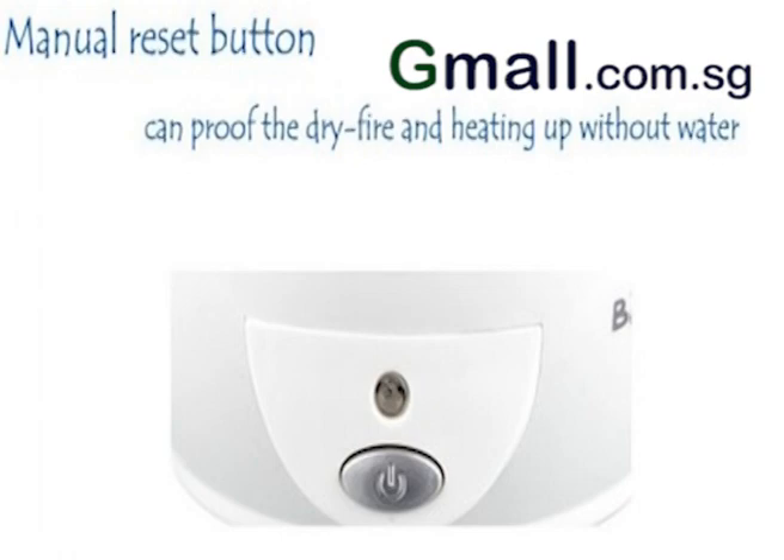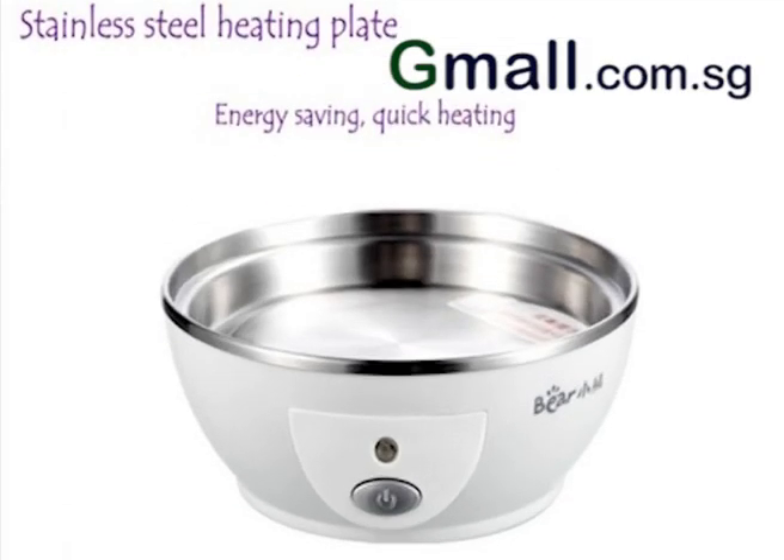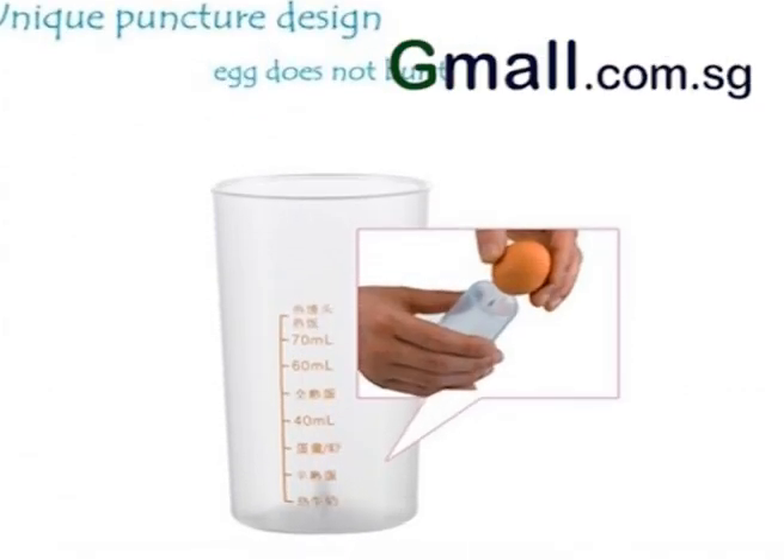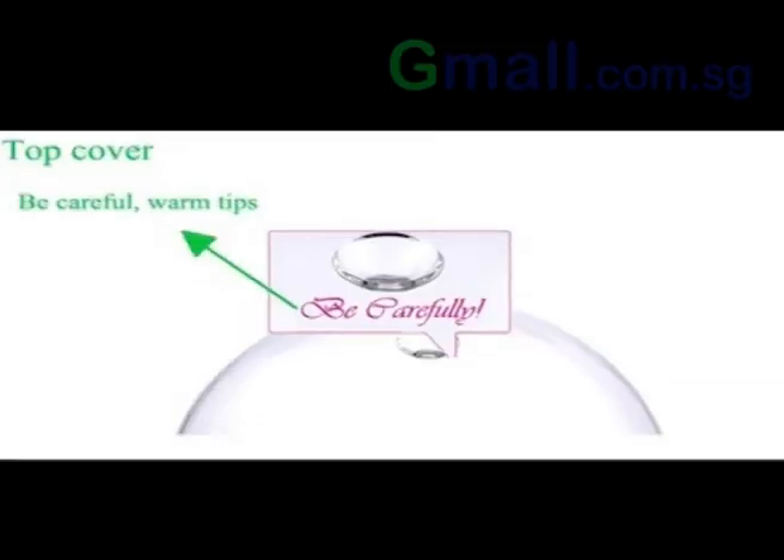Through a measuring cup that can help determine how you want your eggs to be, you will be able to pour the predetermined amount of water into the boiler and have your eggs come out just the way you want it to be.